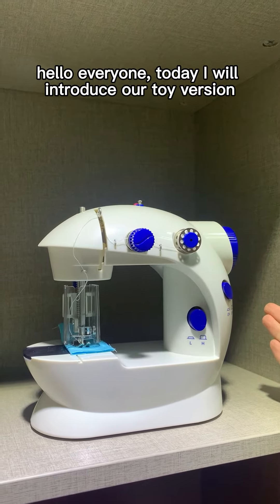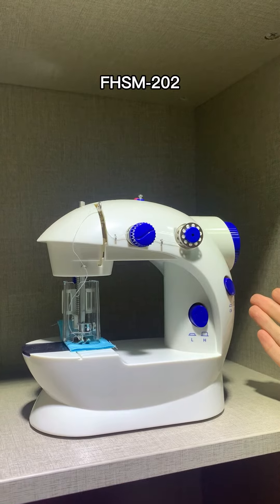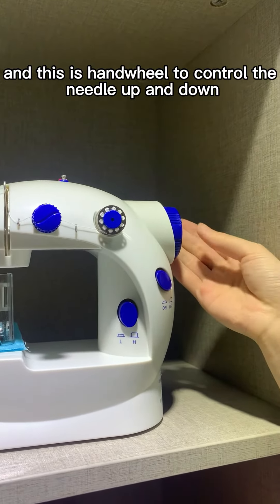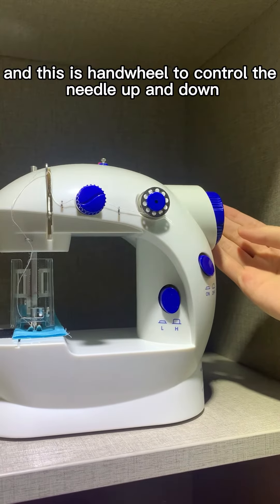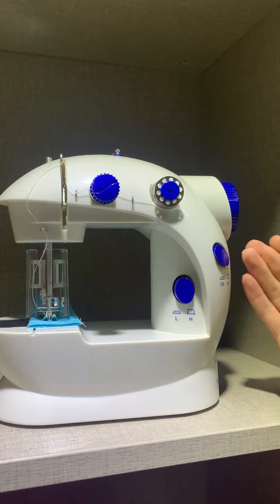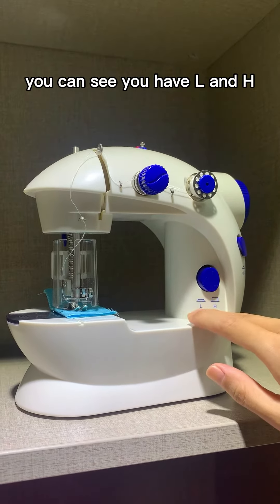Hello everyone, today I will introduce our toy version FHSM 202. This is the hand wheel to control the needle up and down. This is the on/off switch button. This is the speed button — you can see we have L and H.